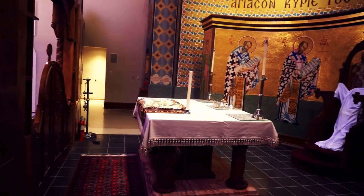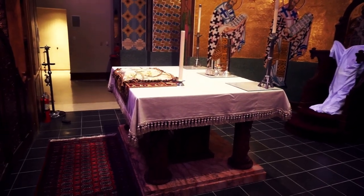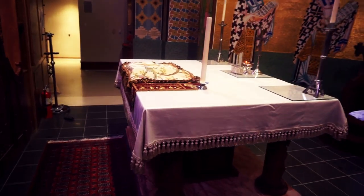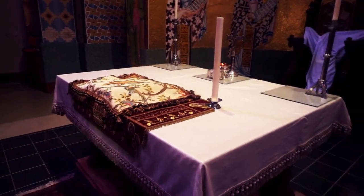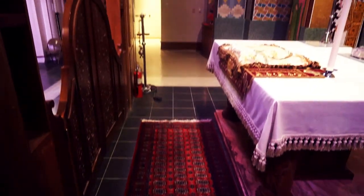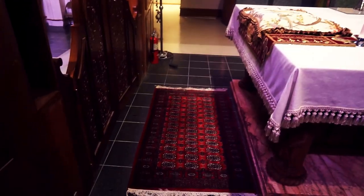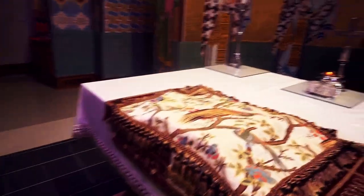As we continue on into the altar proper, there is the altar table. We've got a pretty large and pretty high table, which is good. This area right in front of the altar is reserved solely for the clergy, so even the altar boys, if they come back here, do not cross in front of the altar.